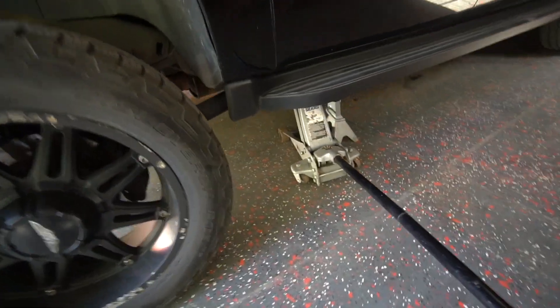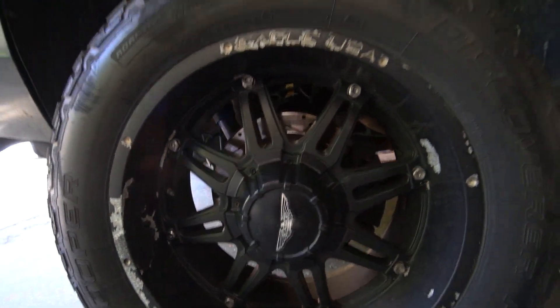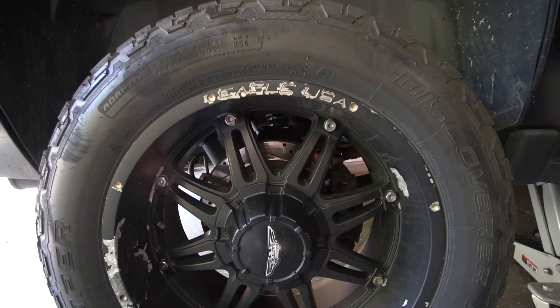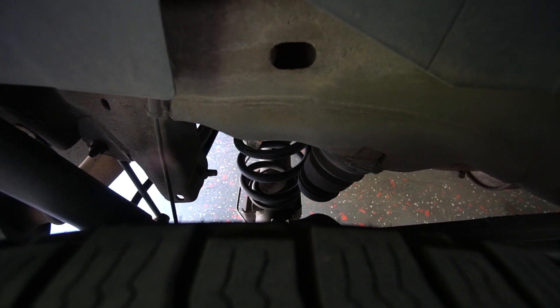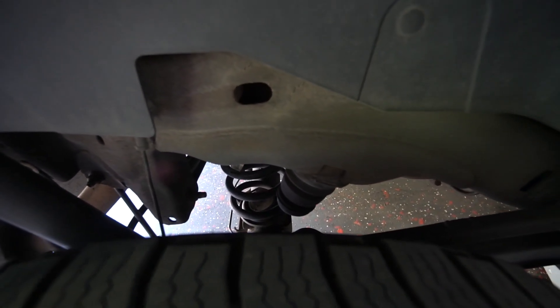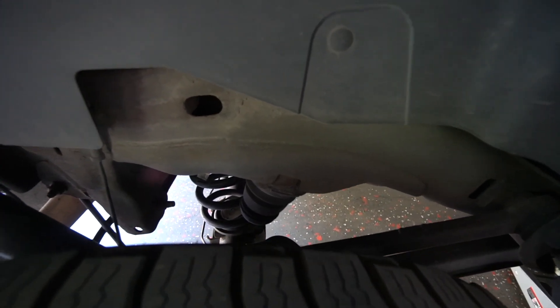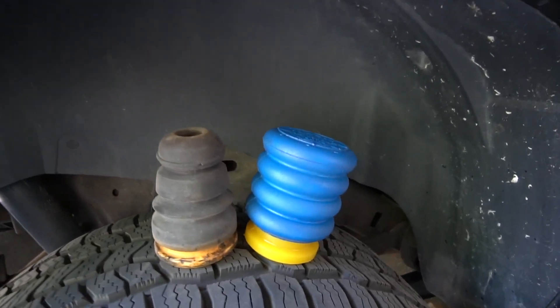So you jack up and get all the weight off your axle so you get some gap in the wheel to access the bump stop. You wiggle, twist, and pull to get the old one off. That wasn't too hard. Here's the old one and the new one.